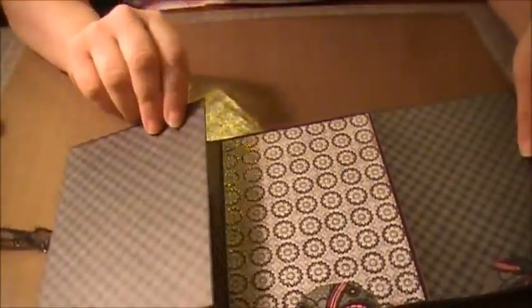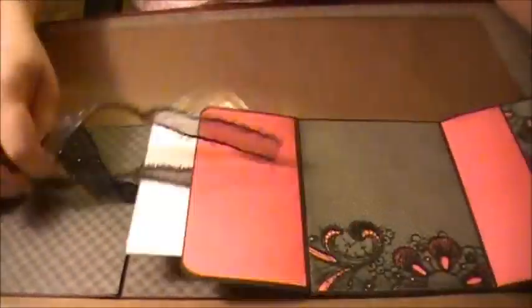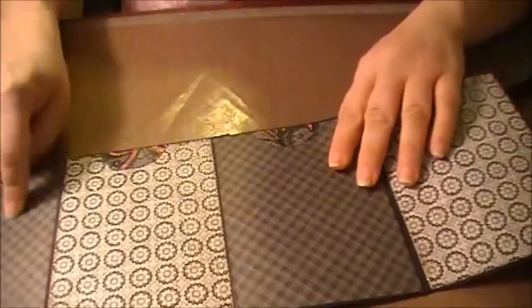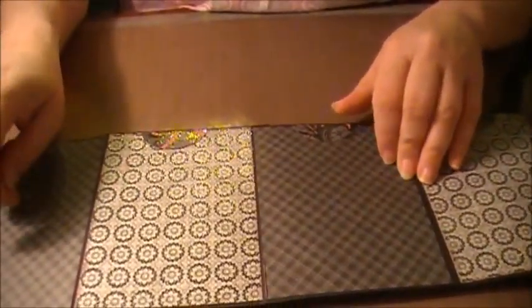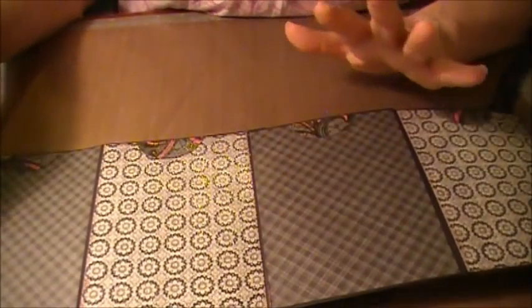It's really neat because it just opens like this, and then there's a pocket right here for her to put pictures, tags, or whatever. When it opens all the way out, it's a four-piece fold. When you flip it over you have one, two, three — four spots if you put a photo here — and then flip it over for five, six, seven, eight. You can fit four-by-six photos on this.